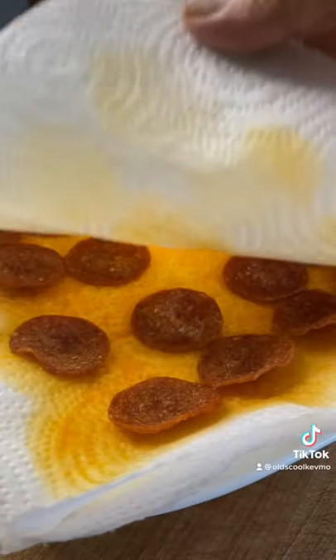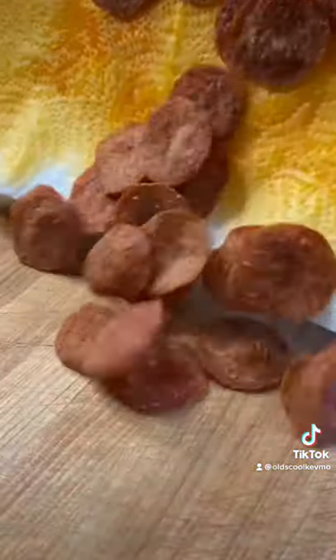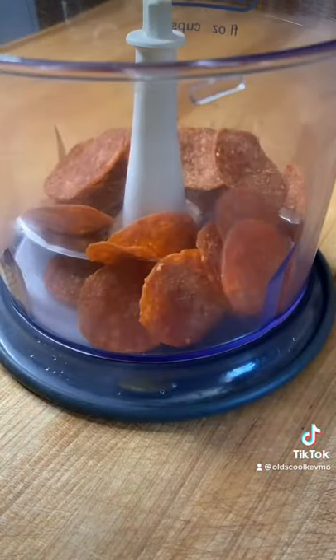When it's done, just let it cool off for a few minutes. You're going to have these cool little chips. They're great like that. We're going to throw them in the food processor and just grind them up.